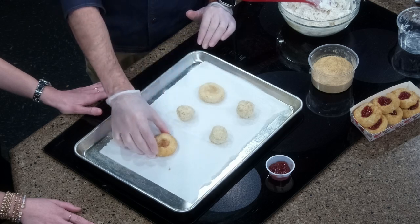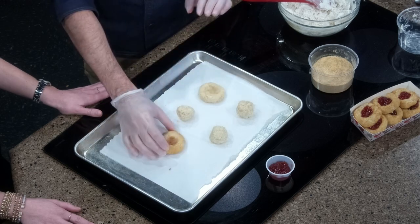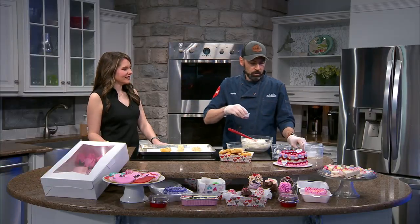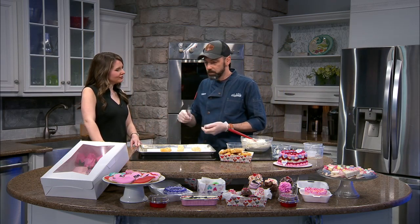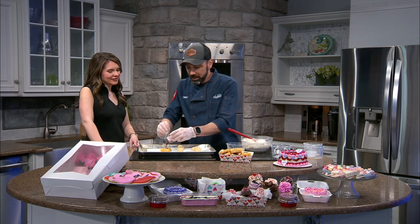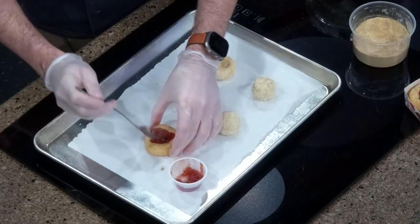It will come out with a little bit of a dip in it just like this here. This is where you can have fun and customize it. I use strawberry preserves. You could use blueberry, cherry, or raspberry. You could even do Nutella. Whatever you like to have on your cheesecake, you use that here. So good.